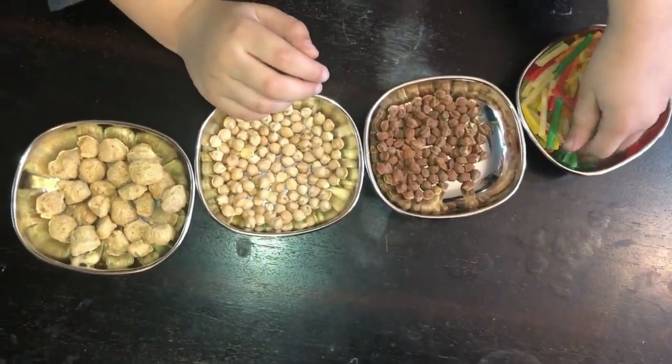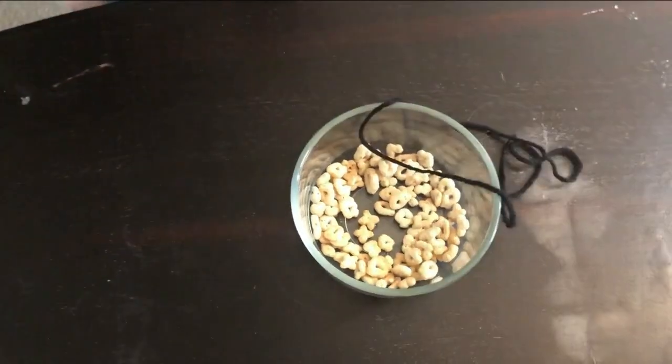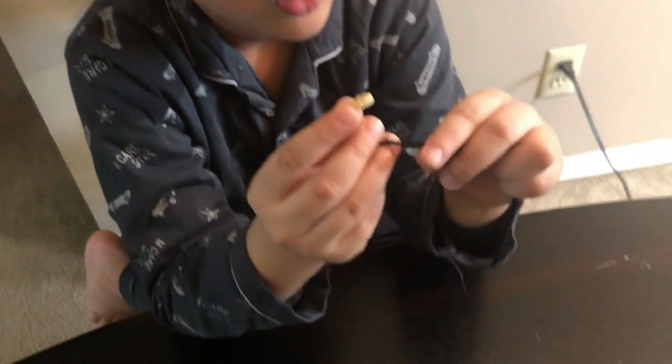You did a great job! For the next game we have some cereal and a thread. You know what you have to do? Make a necklace! Yes, you have to make a necklace with the cereal.